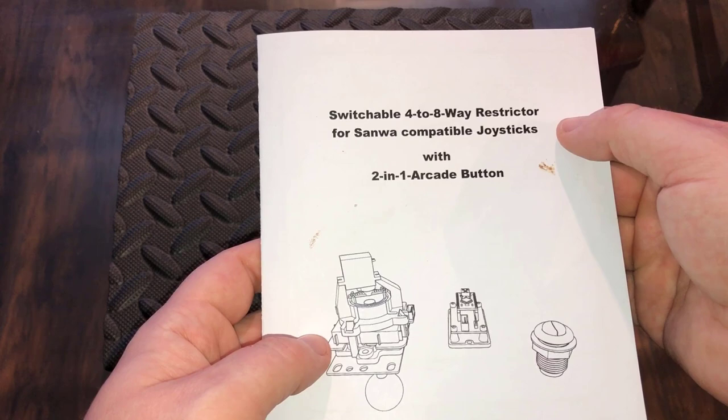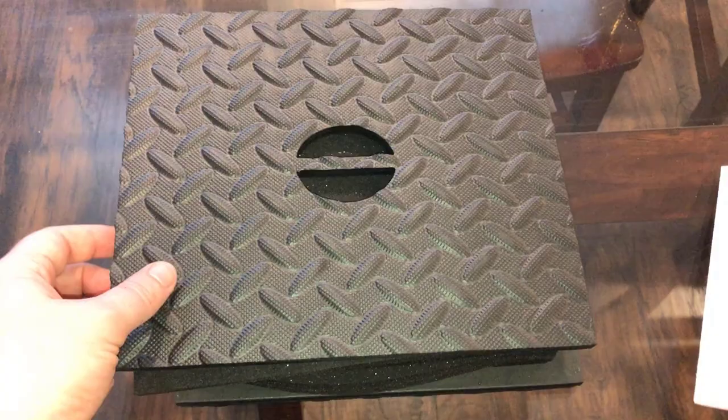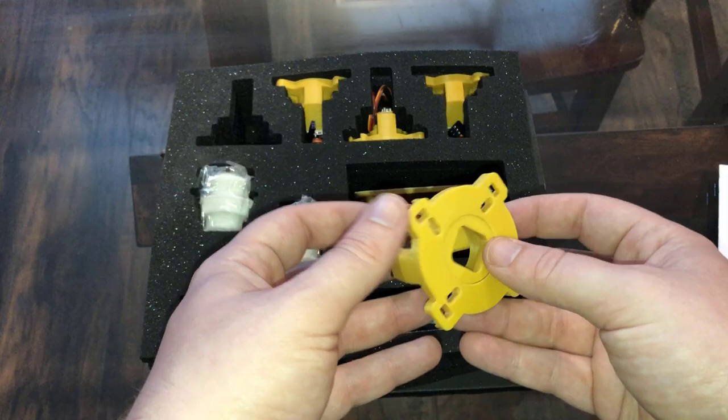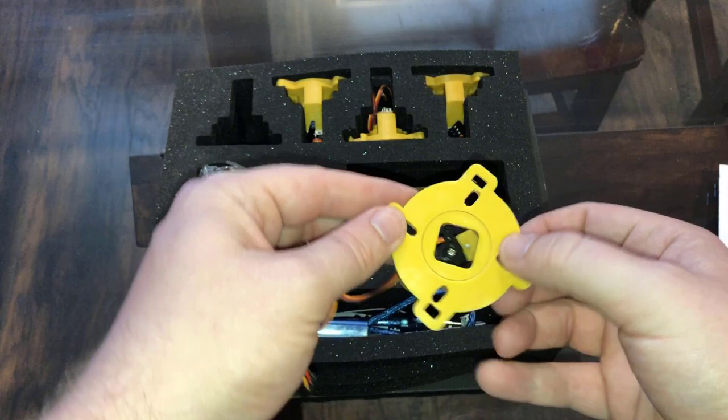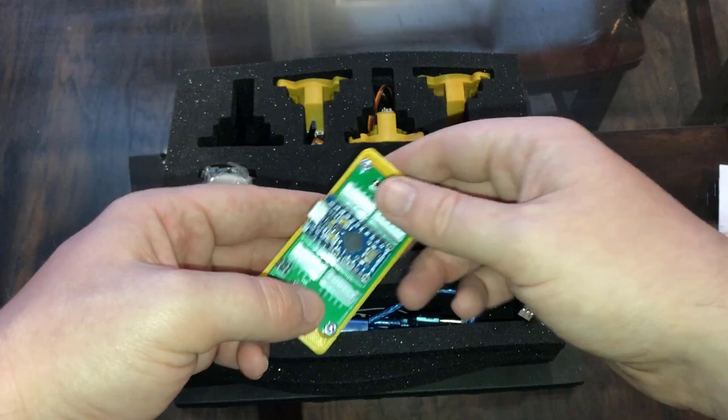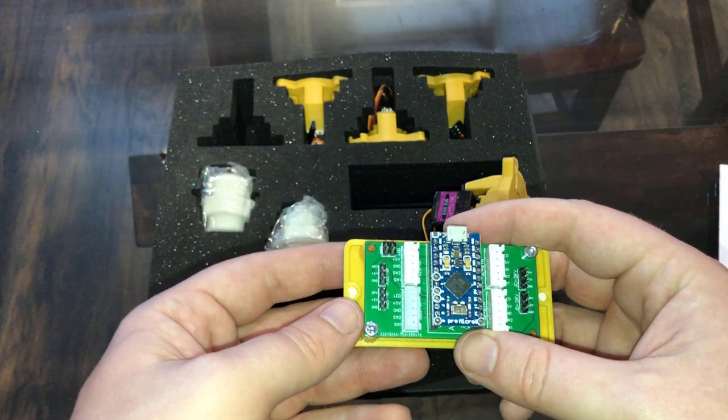It is electronic, so you will need to get power to this. I kind of already opened this up ahead of time just because I wanted to take a look. So I've not installed this yet and don't yet fully know how it works, but the basic piece is this — it's your restrictor gate and you can see the insert does rotate electronically, and it hooks up to this Arduino board.